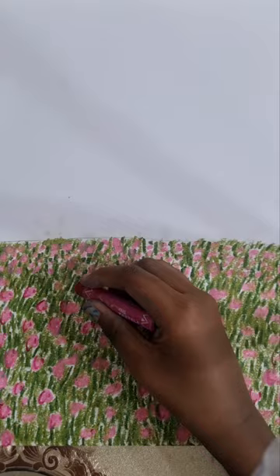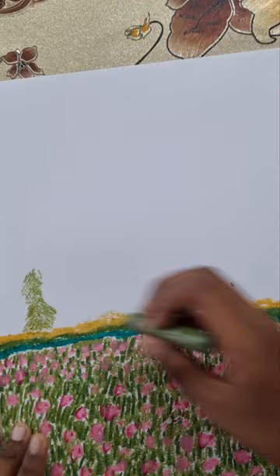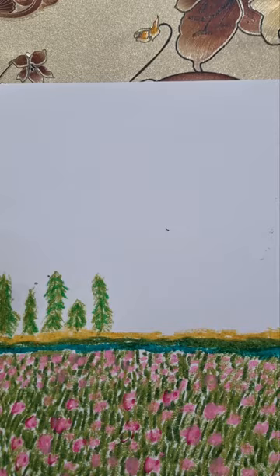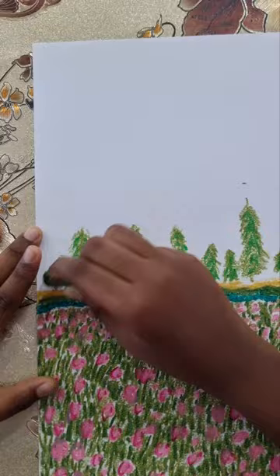Now I'm going to do the trees. I'm going to do the trees now. I'm going to avoid them from soit and hold them like that.